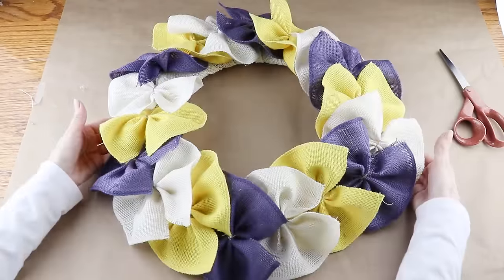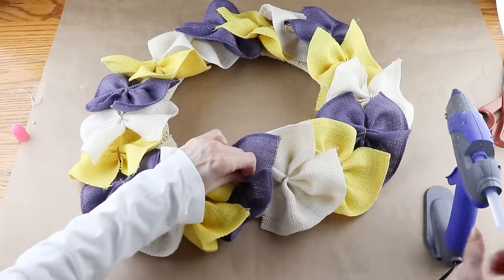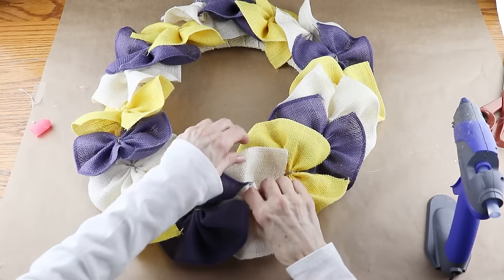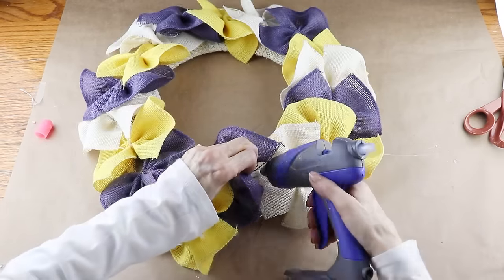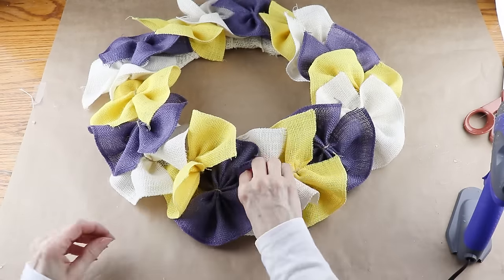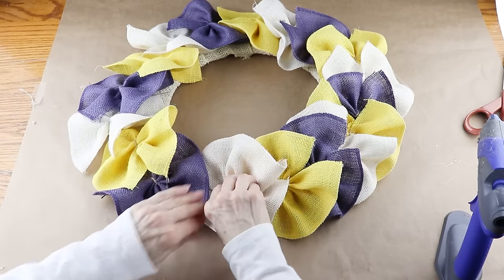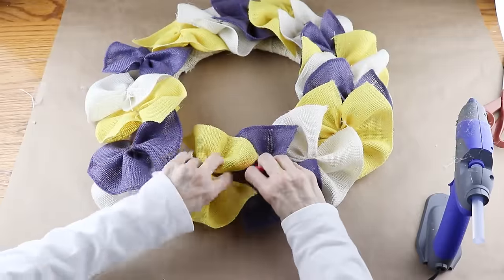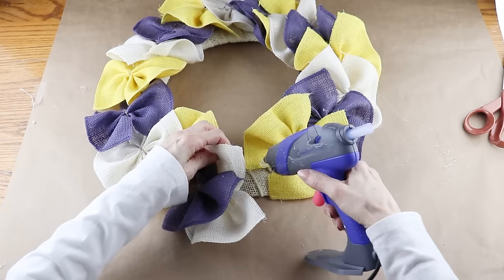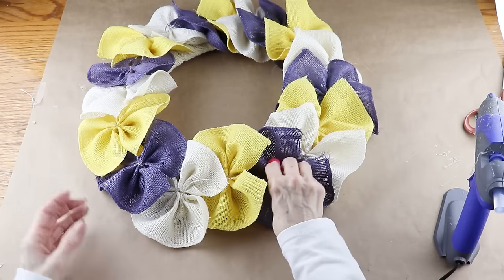Now that I'm happy with their placement, I'm using my hot glue gun and attaching the ruffles to the form and to each other. As I'm adding the hot glue I'm holding the ruffles in place for a couple of seconds to give it a chance to set up. This wreath was so quick and easy to make — I'm definitely going to be trying it again in different colors. I continued working my way around the wreath until all the ruffles were attached.